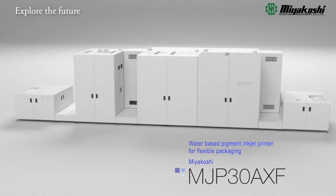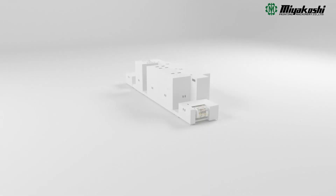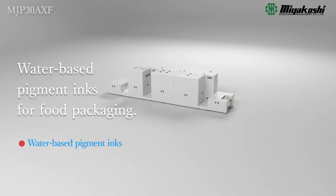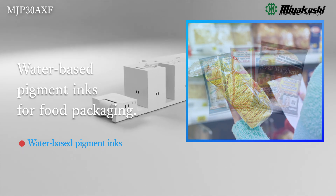The MJP30AXF is Miyakoshi's full-color inkjet printer for flexible packaging using water-based pigment ink, particularly designed for food packaging.